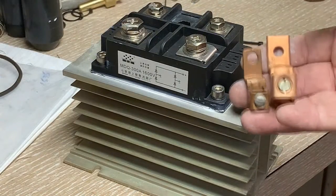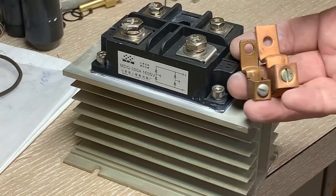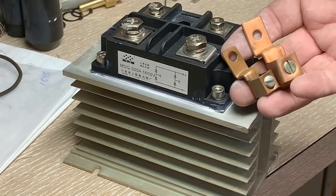I'm going to see if I can use these heavy terminals to connect things in the cabinet. If there's space I may have to go to something else, but I think the heavier the better.